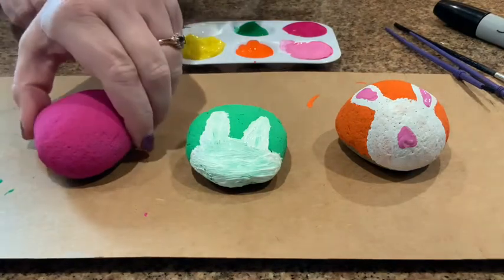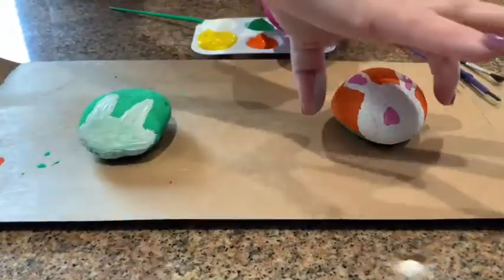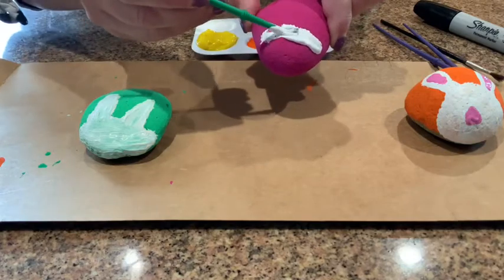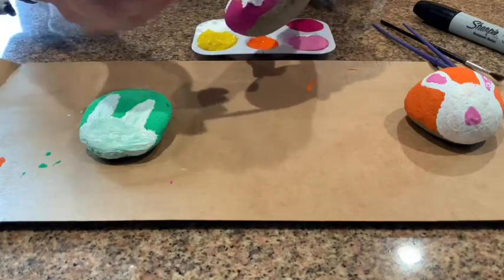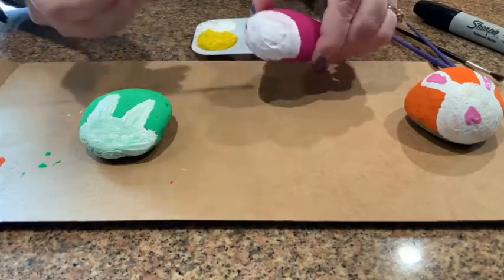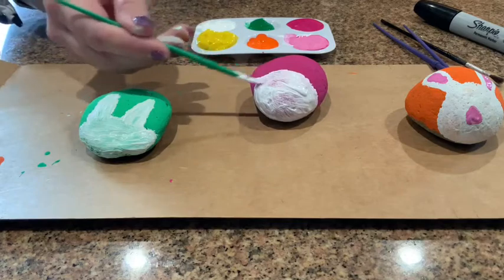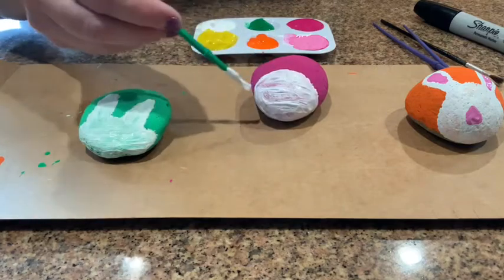First step to make the bunny's face: you just draw like a half circle like this, and then you color all of it in white — paint it all in white. Sometimes you might want to let it dry or use the hair dryer and then get a second coat so it can be a little more solid. It's up to you.